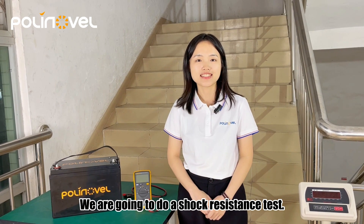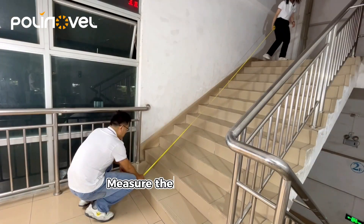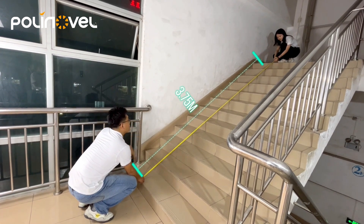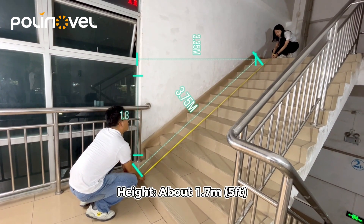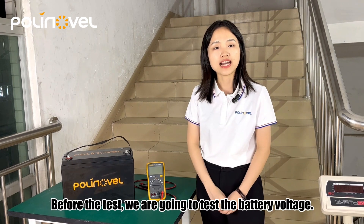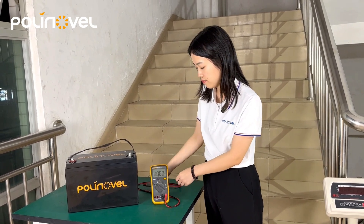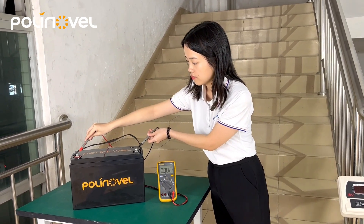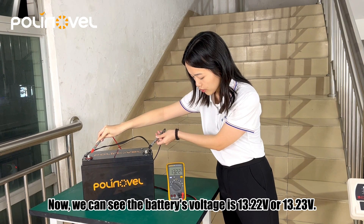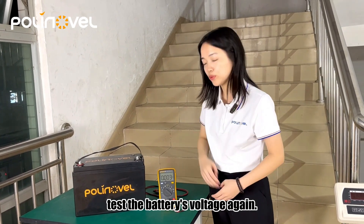We are going to do a shock resistance test — we will repeatedly drop the battery down the stairs to see how well it withstands the shocks. Here is the battery and digital voltmeter. Before the test, we are going to test the battery voltage. The battery voltage is 30.22 volts. After five drops, we are going to test the battery voltage again.